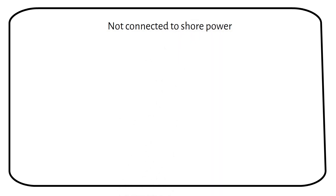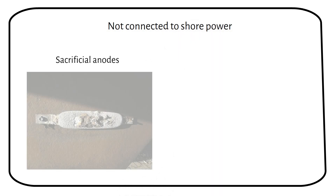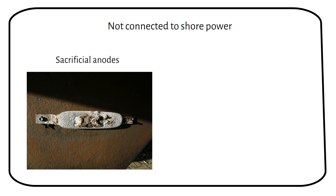When the boat is not connected to shore power, sacrificial anodes take over. They are made of zinc, aluminium or magnesium — metals more reactive than your boat's metal parts — so they corrode instead of your boat's precious metal components. Attach these anodes to the hull, propellers, shafts and other underwater metal parts. Check them often and replace when needed. Your anode may wear faster when you are in the marina; if your neighbor doesn't have sacrificial anodes, the stray current from their boat will eat away your anodes.